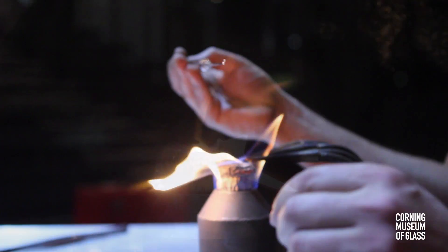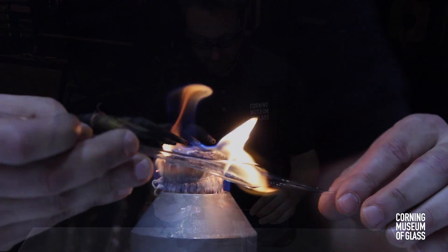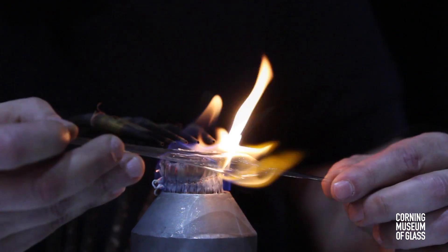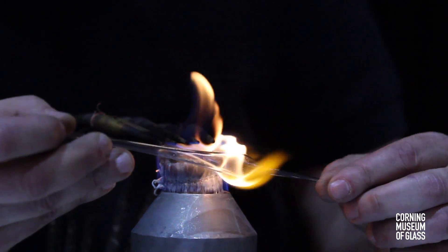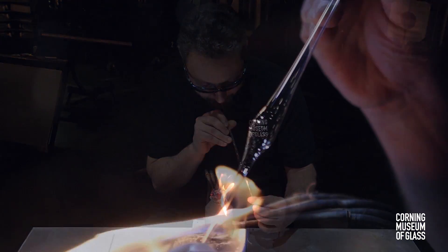Repeating this process leaves a small capsule between two tapered points. Closing one end creates the beginning of a bubble. Heating the capsule and then gently blowing creates an almost spherical bulb.